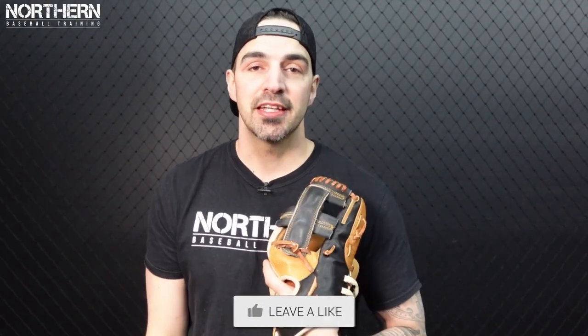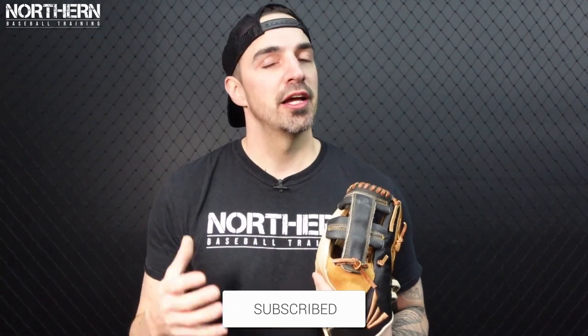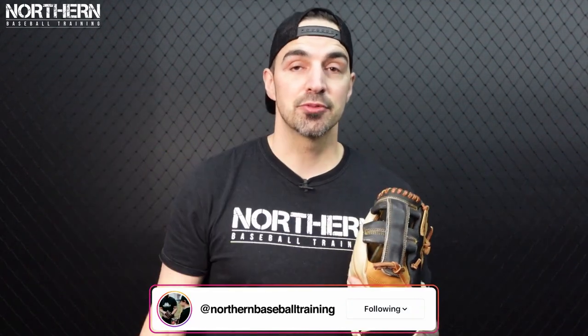Thank you so much for watching guys. If you found value in the video please hit that like button below — it really helps to grow the channel and I appreciate it so much. If you haven't yet, hit that subscribe button below so you don't miss out, and I'll see you guys next week.